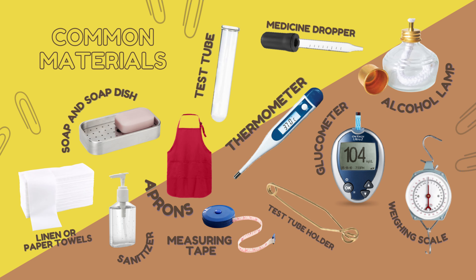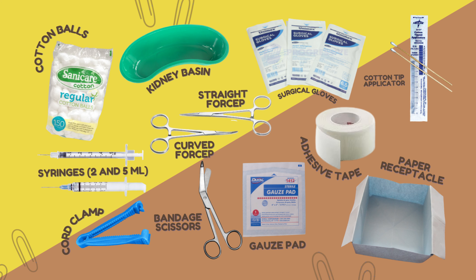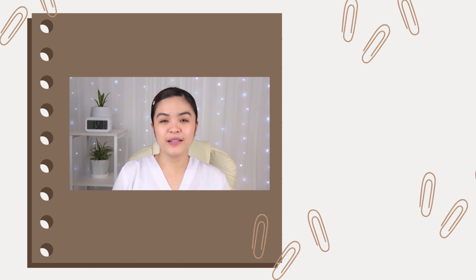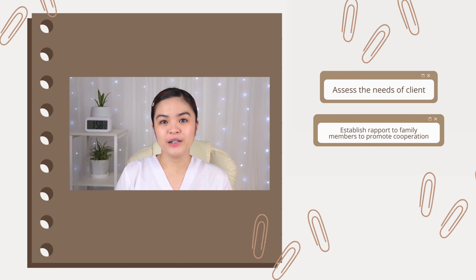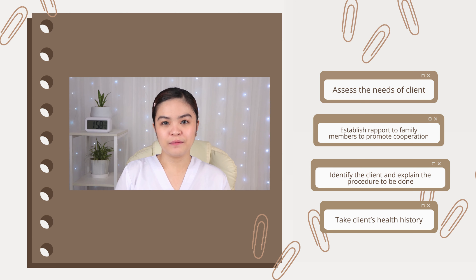Let's move on to the common materials that you should put inside the bag. Upon arriving at the client's home, make sure to greet and introduce yourself to the family. Assess the client's need, establish rapport with the family members to promote cooperation, identify the client, and explain the procedure that needs to be done. After that, take the client's history. Then ask the client if they have any flat surface like a table, chest, or box — or if they don't have any of that, use the floor.